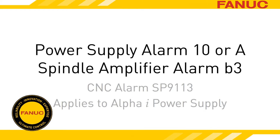Alarm 10, or A, on the Alpha-I power supply indicates a failure of the external cooling fan mounted on the heat sink.